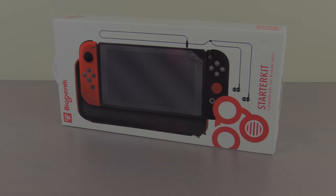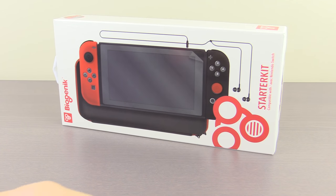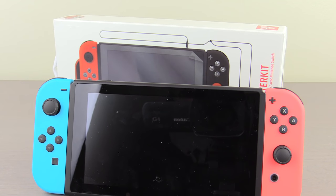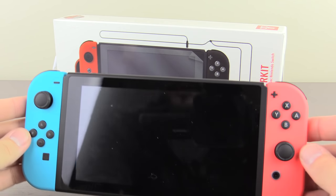All righty, what's going on everybody? My name is Blatonger, and ladies and gentlemen, today was the release date for this lovely thing right here, and that is, obviously, the Nintendo Switch.